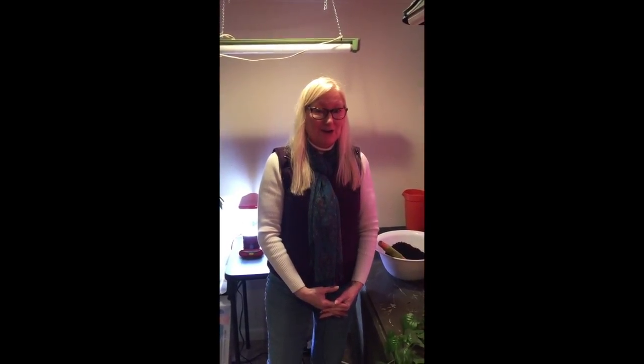Hi, my name is Rita Perea and I'm the Garden Guru. Welcome to my downstairs gardening room today. This is where I spend a lot of my time during the winter when I can't get outside to garden.